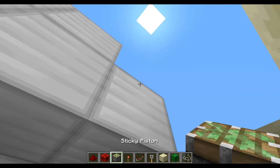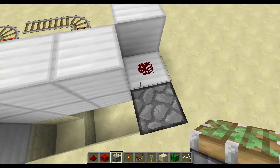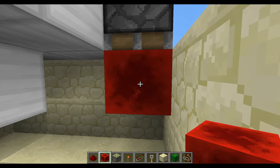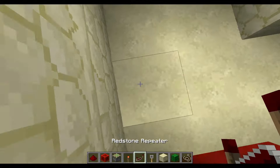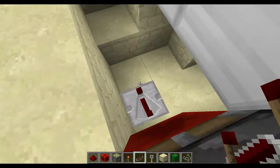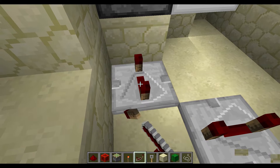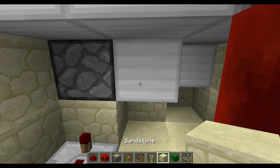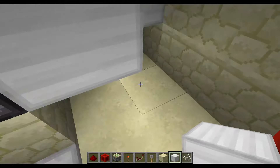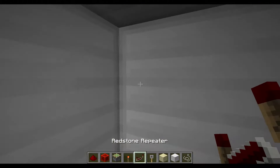You're going to take a sticky piston and face it downwards next to this redstone dust, on the face of that sticky piston you're going to put a redstone block. From there, you're going to take a repeater facing to the left and put it on four ticks, then another repeater facing to the dispenser also set to four ticks. Stick a block of iron between that.